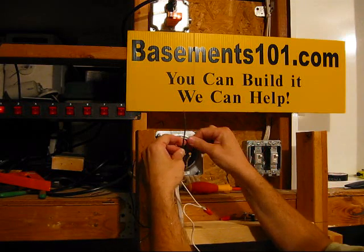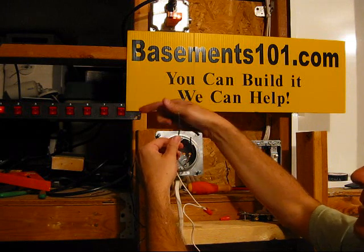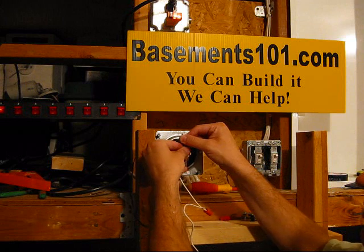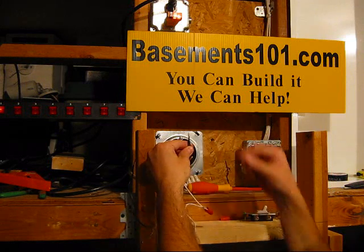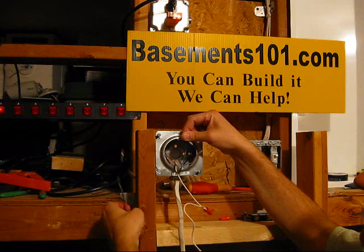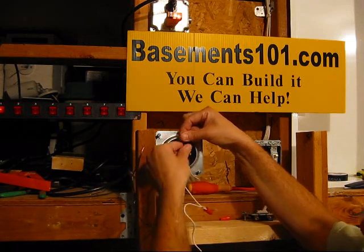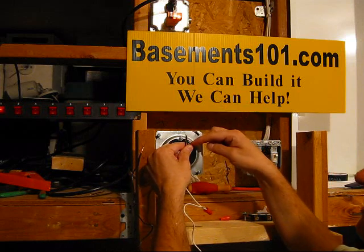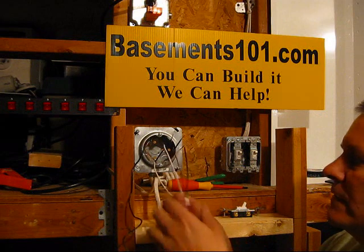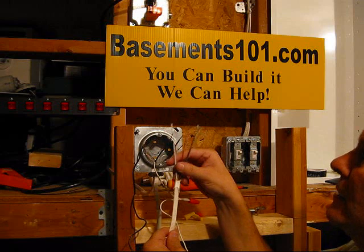I'm going to take this power and connect it to the black wire going out to the switch. I'm not going to do anything with the white one yet because that will eventually get hooked back to the light fixture. I've taken a piece of Romex and added it into the box to add the switch. We're just using a black, a white, and a ground wire — three connectors, which is all we need.